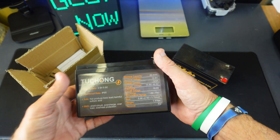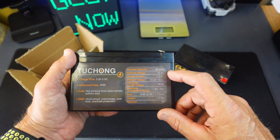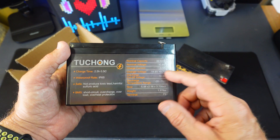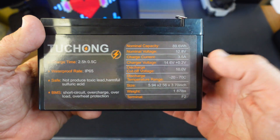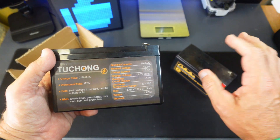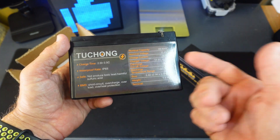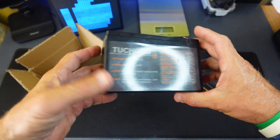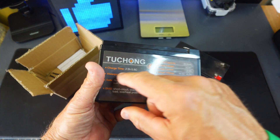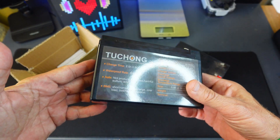Let's go over the battery itself. The nominal capacity is 89.6 watt hours, 12.8 volts, 3.5 amps output. The charger voltage needs to be 14.6 volts, which means you need a lithium ion charger for this one — the lead acid uses a lead acid charger, and the lithium ion uses a lithium ion charger. The charge time is about two and a half hours, and it has IP65 waterproofing.